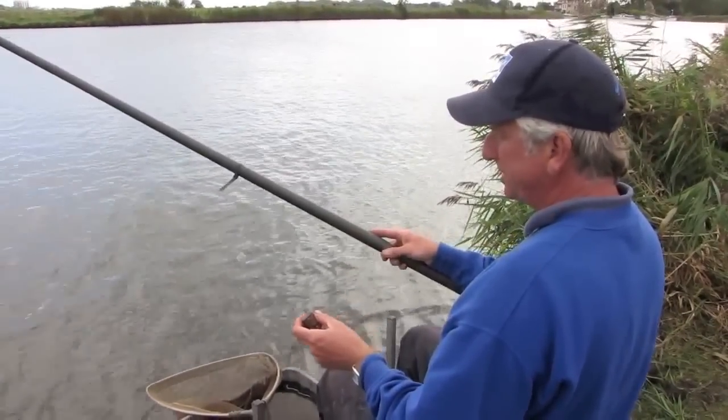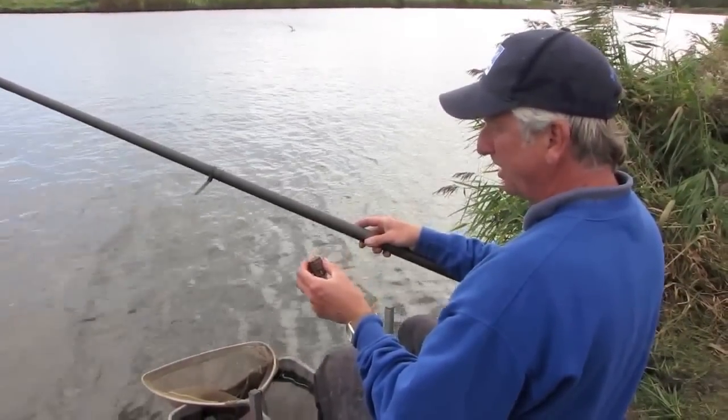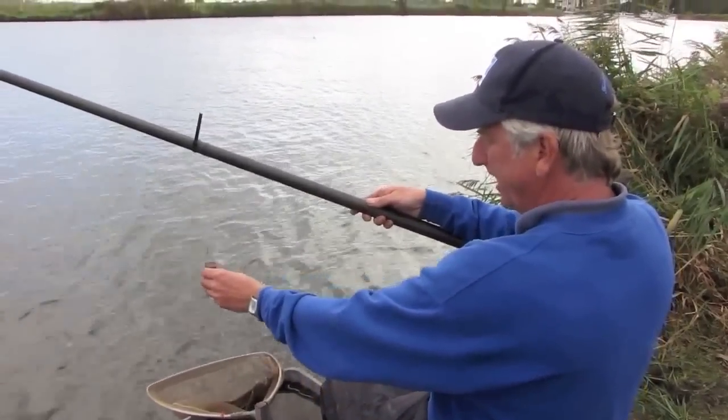I'm going to ship this pole out two or three sections, so in order to keep the feeder out of the water while I do that, I'm using a cable tie on the pole — simply loop it over there.